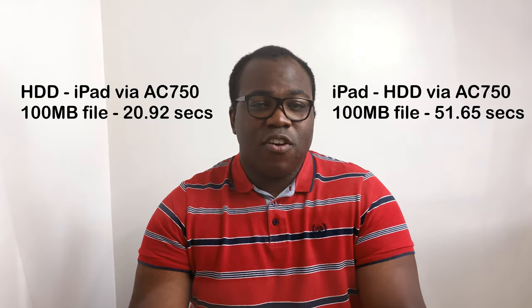The AC750 can transfer a 100 MB file from a hard drive to an iPad in just over 20 seconds. The same file in the opposite direction — from the iPad to a hard drive — took over 51 seconds. For the internet speed test, I tested the available bands from the AC750 in two modes: one connecting the router via a network cable to the home router, and the other connecting the AC750 to the home router via Wi-Fi, comparing them with my home router speeds.